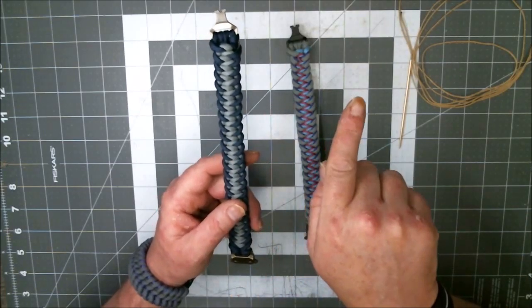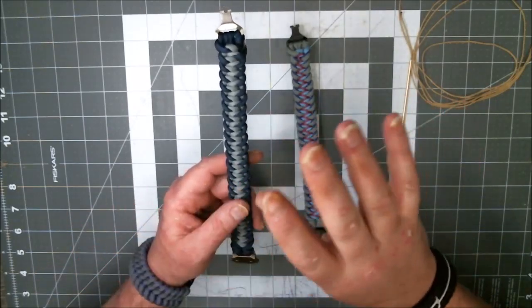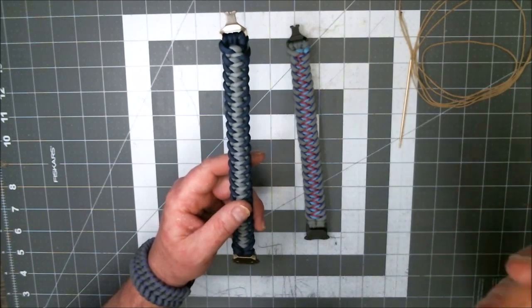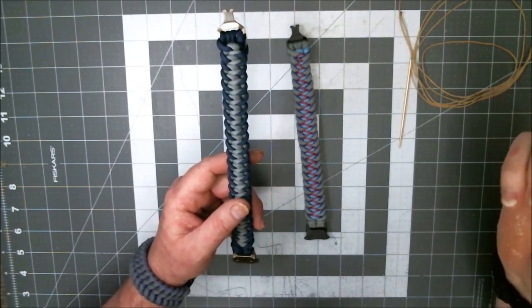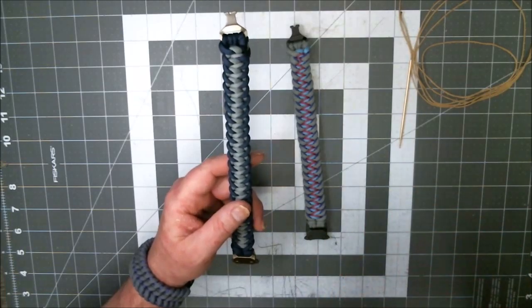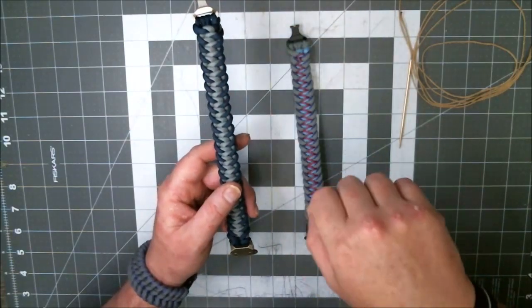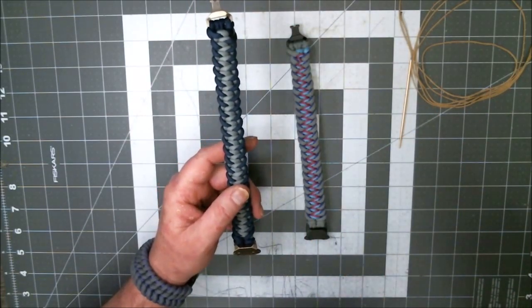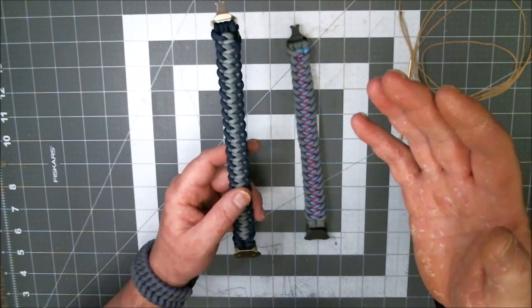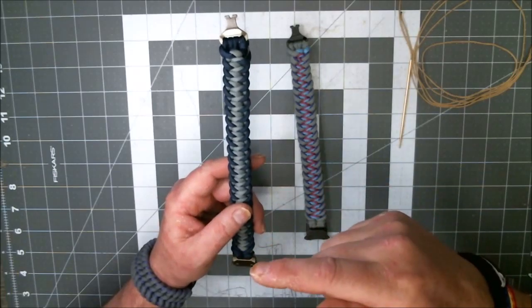This one is on that weaving page — it's simply a pictorial, panel by panel, step by step, showing you how to do it. You can go there if you have an Instagram account — Cedis weaving. I'll put the link below in the description, along with the link to Surf City Paracord where I got the inspiration, and the link to Alpha1982's tutorial on this.